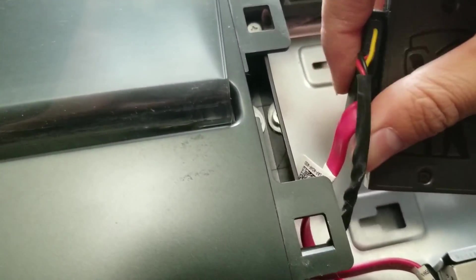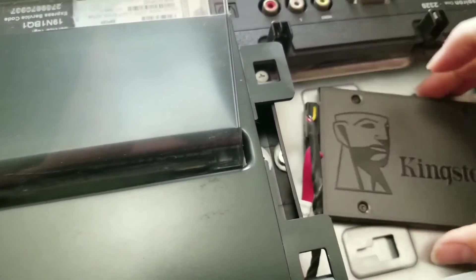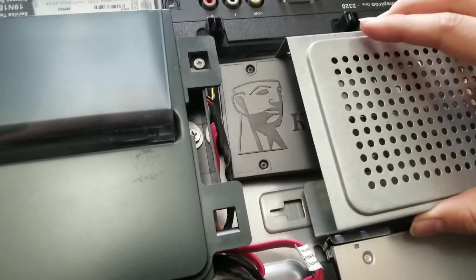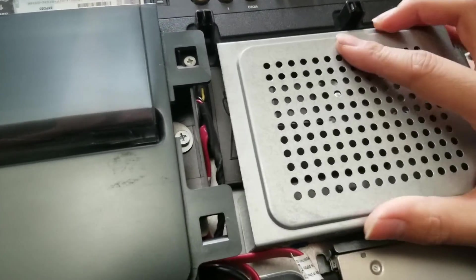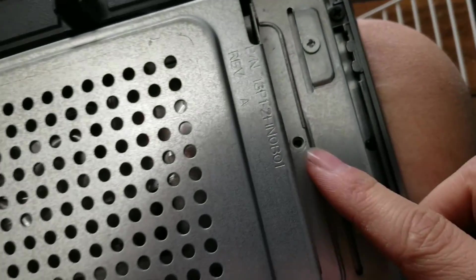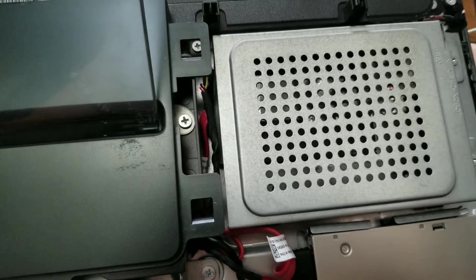Reattach it just like the old hard drive. Once you get the hard drive connected, you just put it into this caddy and slide it over. Make sure the bracket goes into those grooves at the bottom, then slide it in. The screw hole should line up — put the screw back in and you're pretty much good to go.